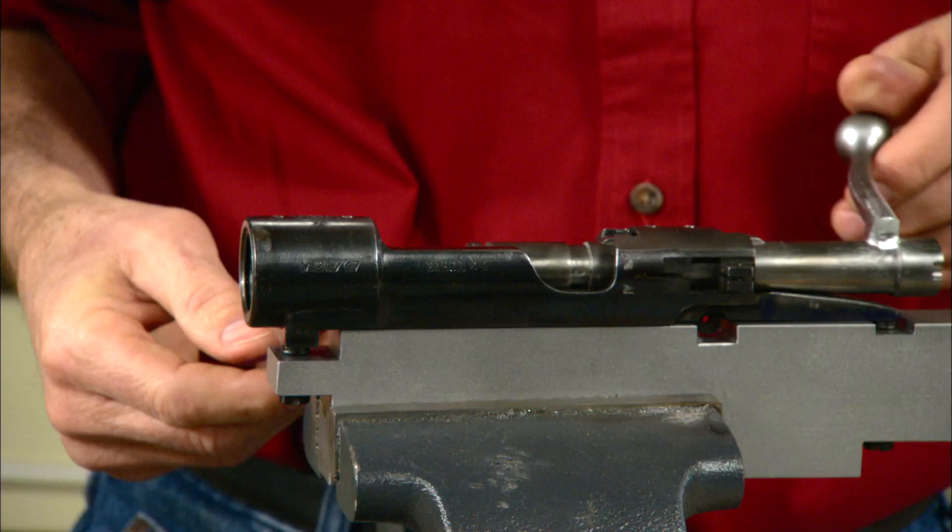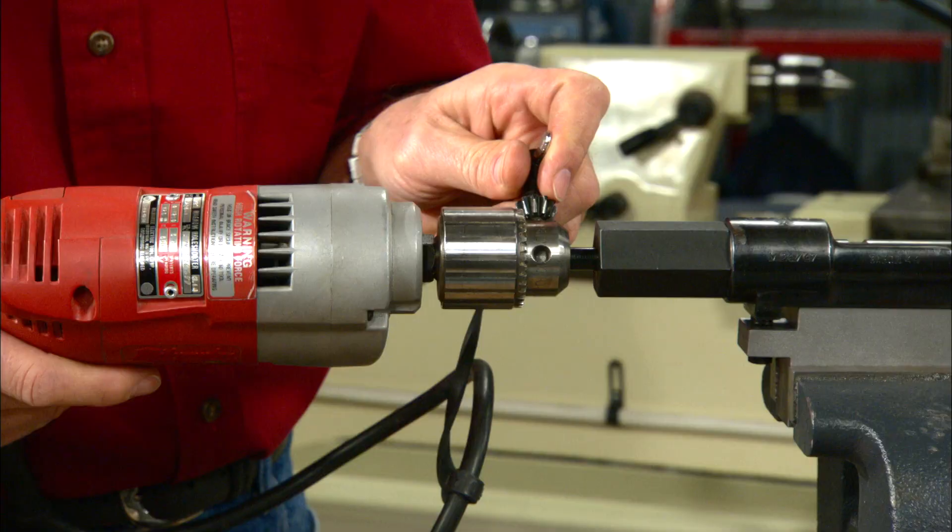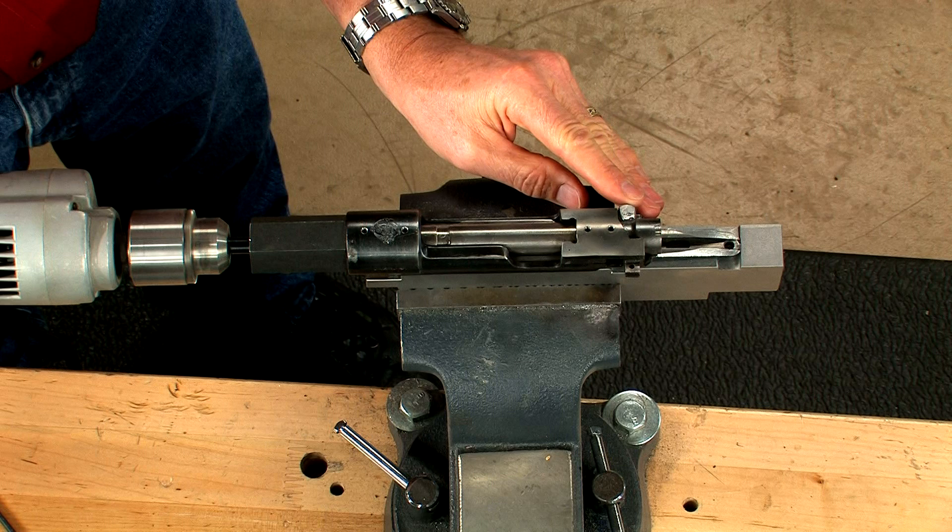Apply some layout die to the bolt face and 600 grit lapping compound to the face of the tool. Use a hand drill on medium speed and press the tool against the bolt face.